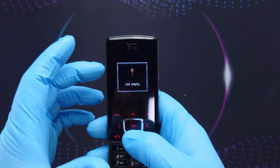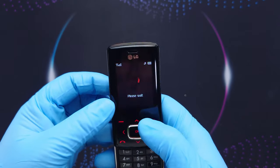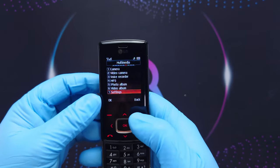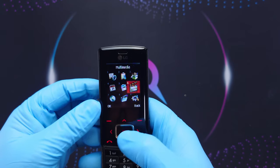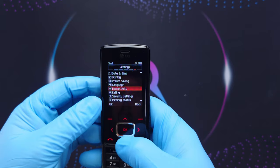So we have: call register, tools, alarm clock, unit converter, world time, multimedia, camera, video camera, voice recorder, MP3 player. It doesn't have any music in it, but there is a photo album with photos, video album, and settings.